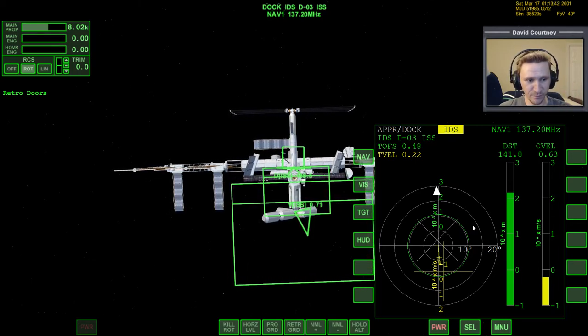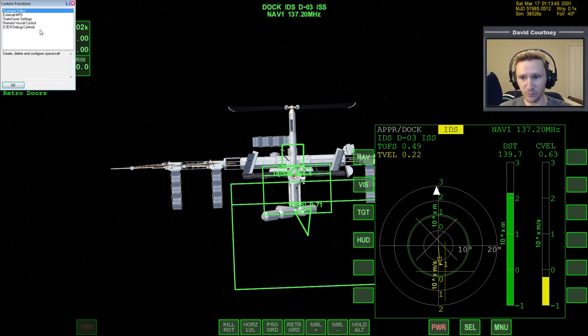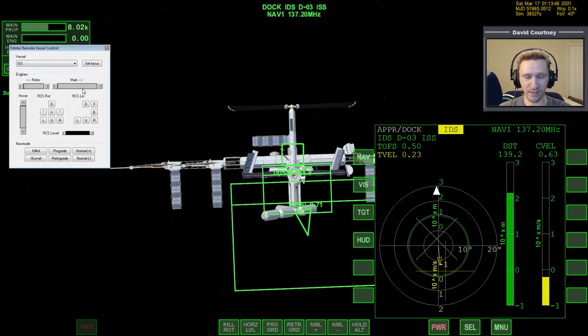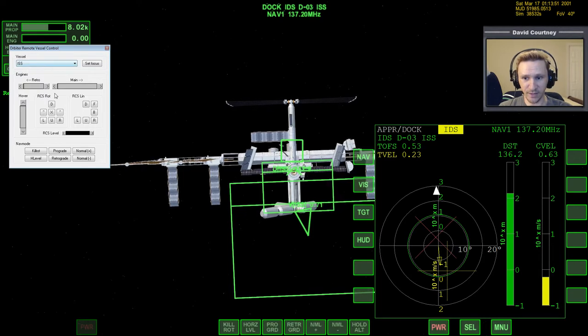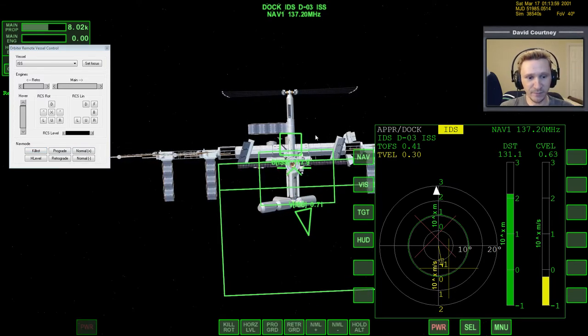There is something we can do to help with that — and this is actually realistic; I believe they really do this in real spaceflight. If we bring up Remote Vessel Control, we can select the ISS and basically send it a command. We can radio over to the guys inside the ISS and say: I'm 138 meters out, I'm getting ready to dock — could you please stop the thing from rotating? I think they actually really do that in real spaceflight, not quite using that terminology but essentially. So it's not cheating or being lazy; that's just the way things really are. We're going to radio over to the ISS and say 'kill rotation,' which sends a command to have it stop rotating so it's not constantly spinning.